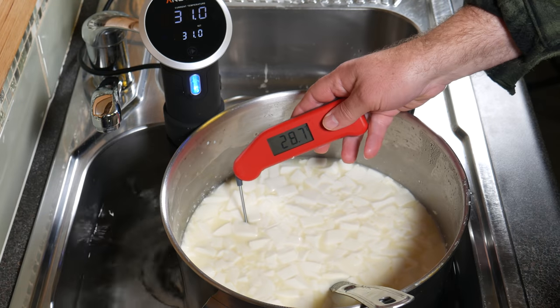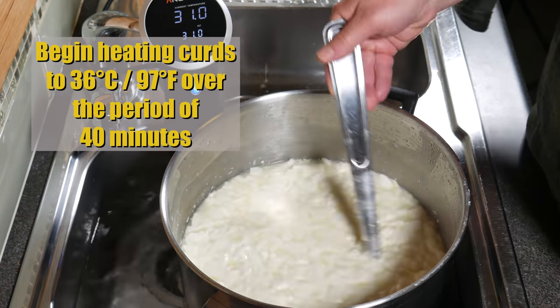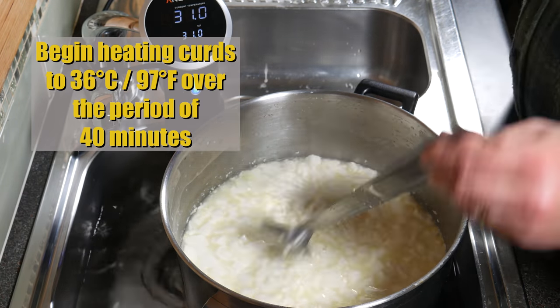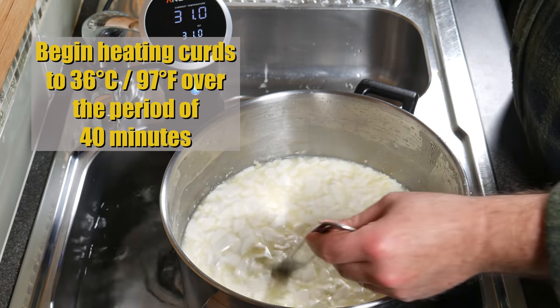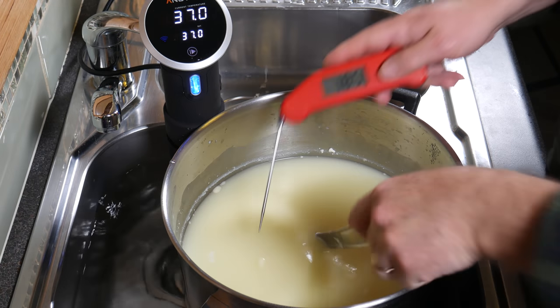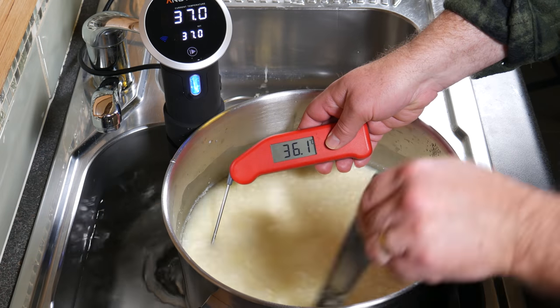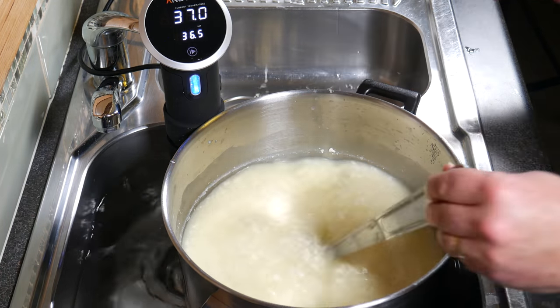After your 10 minutes of stirring, begin heating the curds to 36 Celsius or 97 Fahrenheit over the period of 40 minutes. During that 40 minutes, you'll be stirring the whole time to make sure the curds don't mat together. After the 40 minutes, the temperature is up to 36.2, which is close enough.